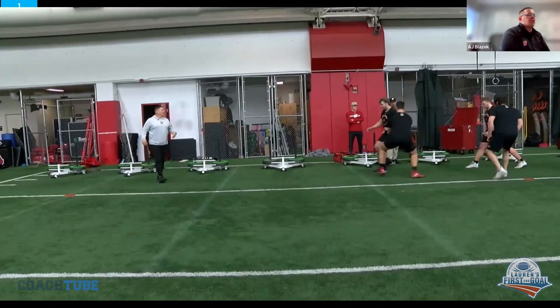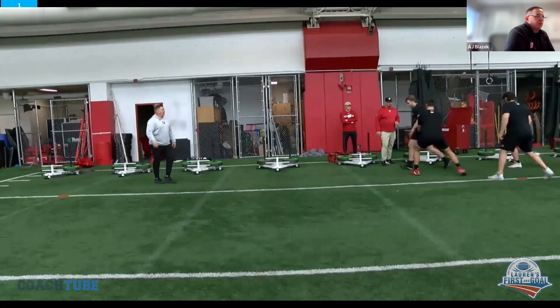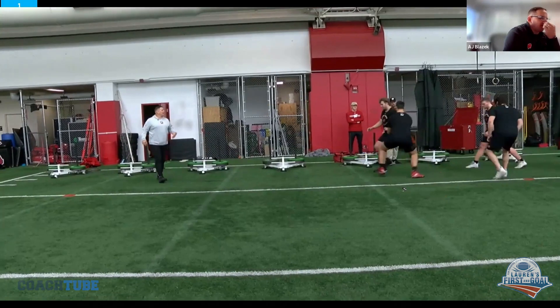A long mirror drill — this is just a functional training term I use a lot. As we're working this, if we're working to the left, we want to push off the back leg, push to the left and then drag it. So we always got cleats in the turf.